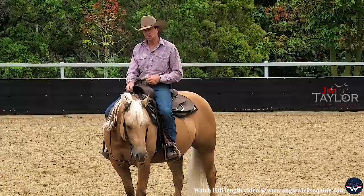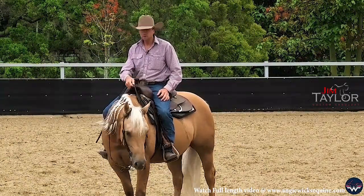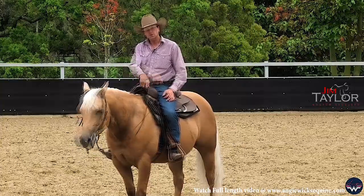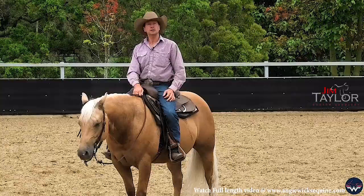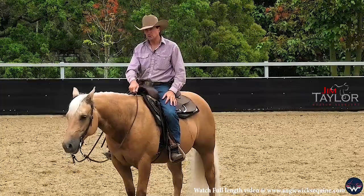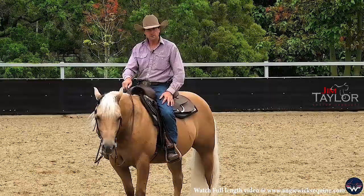You'll see a lot of horses that start their turns, their spins, or rollbacks — they flip their head up and the nose goes to the outside, or the neck rein comes across to start the turn and the horse just stands there and puts his head up because he's waiting for the outside leg to come on. The neck rein actually didn't do anything.